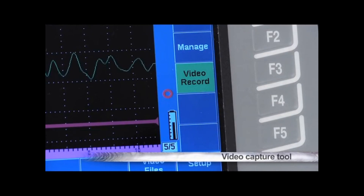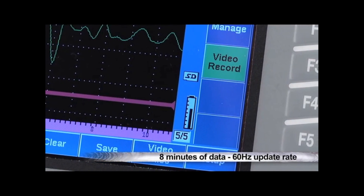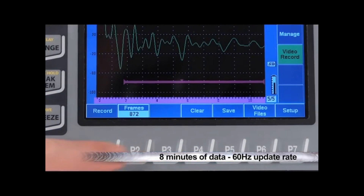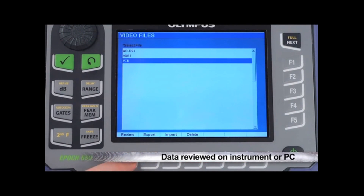To enhance static reporting capabilities, the EPIC 650 comes standard with a video capture tool. This video record function collects up to eight minutes of data at a full screen update rate of 60 hertz. The data can be reviewed onboard the EPIC or quickly transferred to a PC for review and archiving.